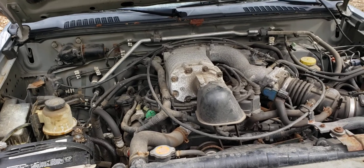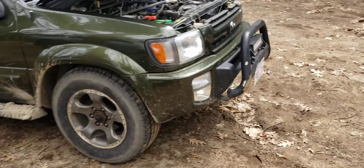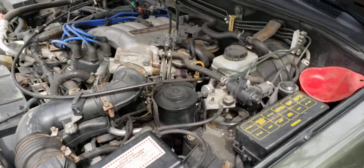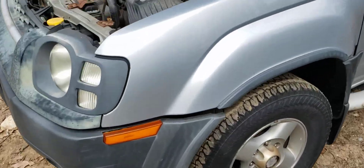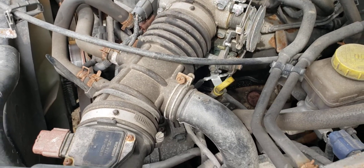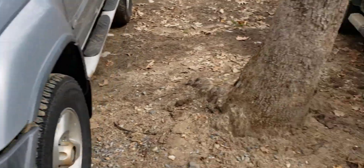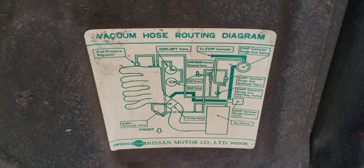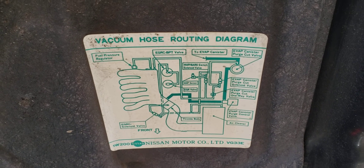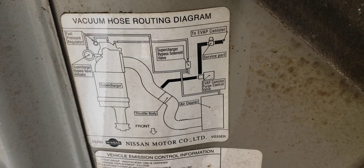Spark plugs are different — the supercharged ones use a colder heat range — so I'm going to swap those and I have a new set to put in the QX4. Another thing I noticed: both are California emissions, but they're done differently. This one has an EGR valve; the supercharged Xterra does not. The dipstick is also in a slightly different location, which I may have to work out. The vacuum hose routing is totally different, but I have both original hoods with the diagrams. Here's the vacuum hose routing diagram for the '97 — you can pause and take a screenshot — and here's the one for the supercharged version.